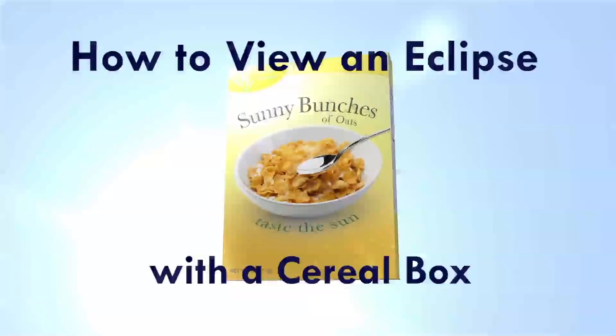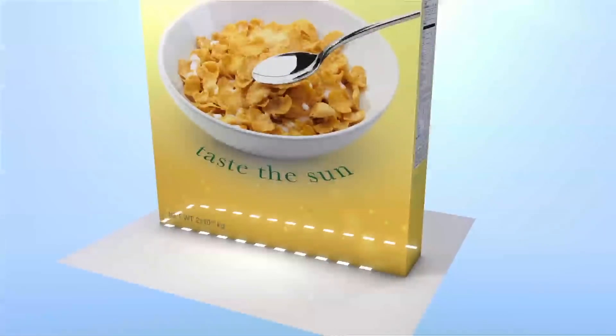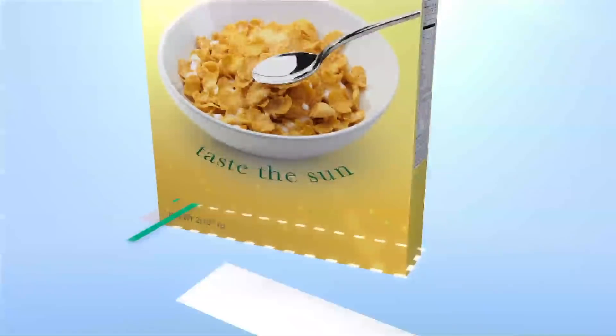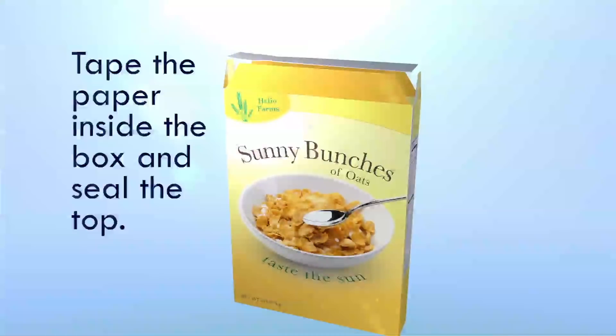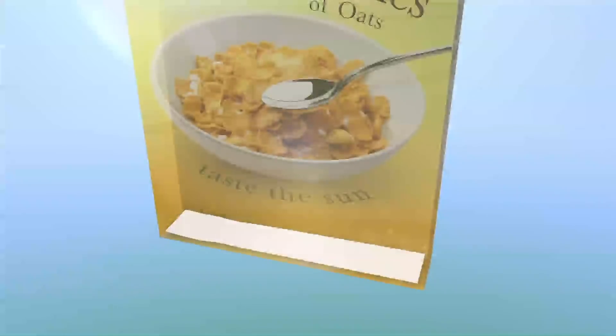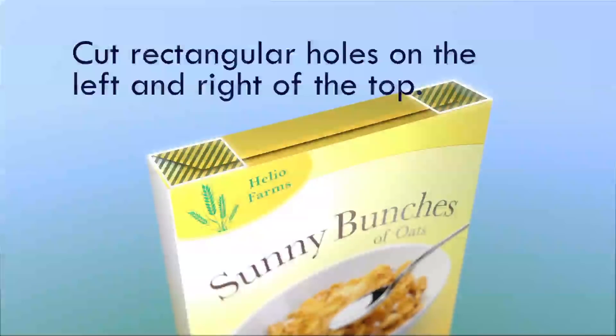Another way to watch is to make your own pinhole projector to safely view the eclipse. Be sure to follow and check out our videos on our YouTube channel.